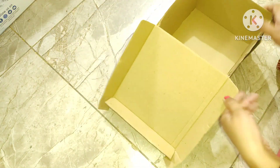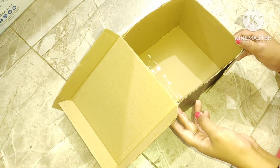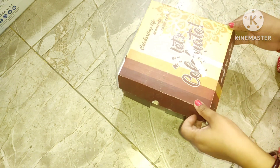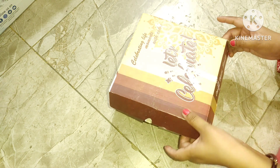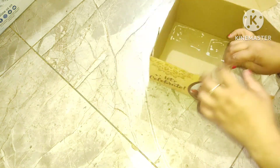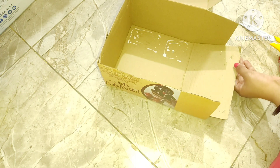تو فرینڈز چلیے نیکسٹ DIY کی طرف بڑھتے ہیں۔ اس کے لیے میں نے ایک کیک کا چھوٹا کارڈبورڈ باکس چوز کیا ہے — اسے ہم اپنی بیٹی کے لیے ایک آرگنائزر بنانے والے ہیں کیونکہ جب ہم آرگنائزر بنا رہے تھے تو اس نے کہا اس کے لیے بھی بنایا جائے۔ آپ اسے بچوں کے لیے یا اپنے لیے بھی بنا سکتے ہیں۔ میں بس اس باکس کو unfold کر کے باہر کے حصے کو اندر اور اندر کے حصے کو باہر کر لوں گی۔